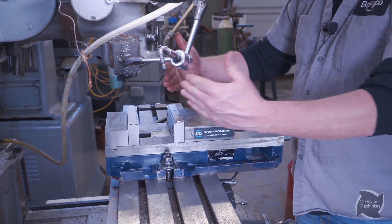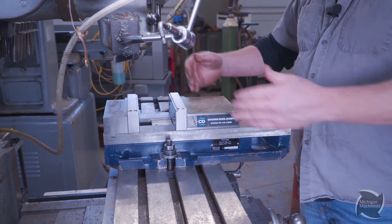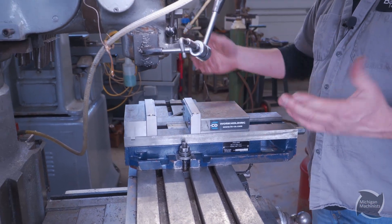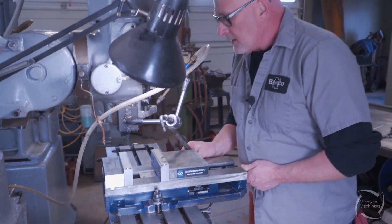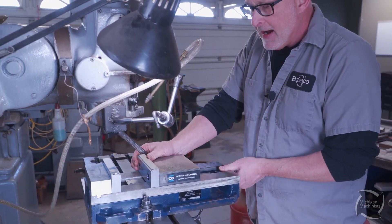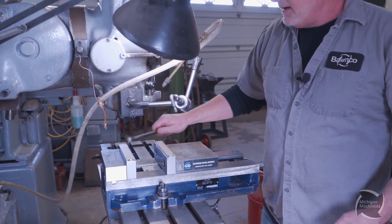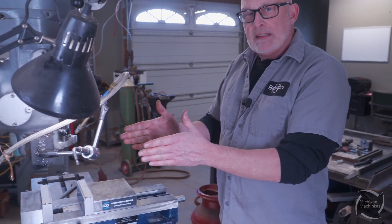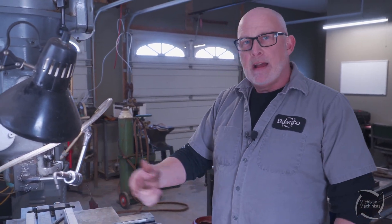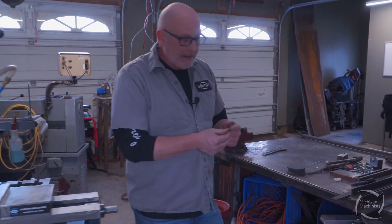We want this thing to be exactly square. Some people push the vise all the way against the t-slots; I like to come back a little bit, tighten one side snug, and leave that as a pivot point. Then you indicate it back and forth to get it dialed in.